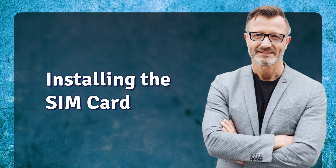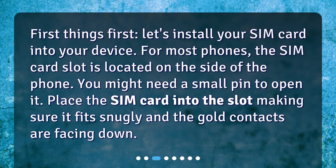Installing the SIM card. First things first, let's install your SIM card into your device. For most phones, the SIM card slot is located on the side of the phone. You might need a small pin to open it. Place the SIM card into the slot, making sure it fits snugly and the gold contacts are facing down.